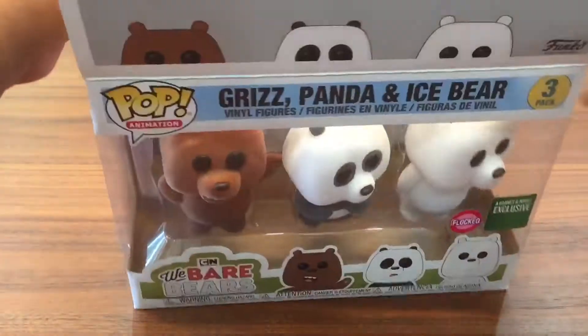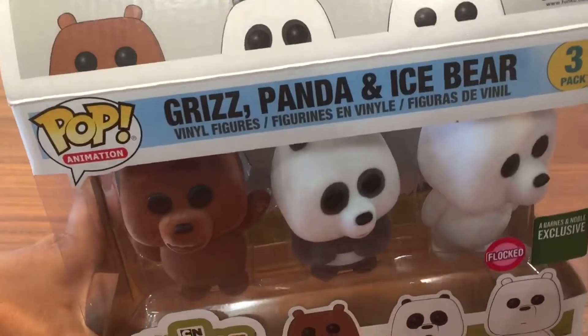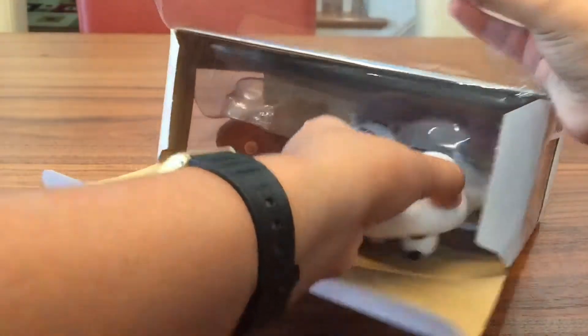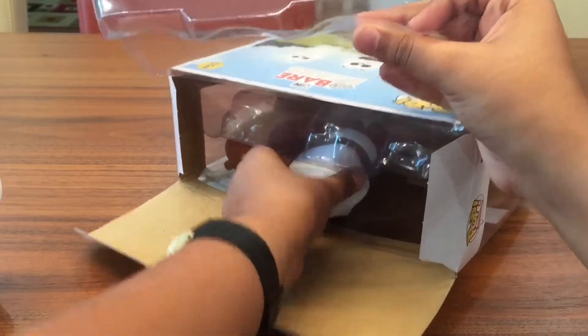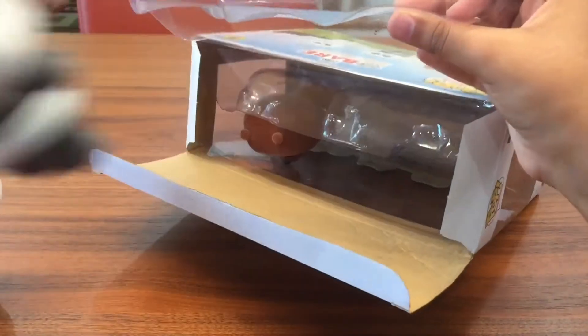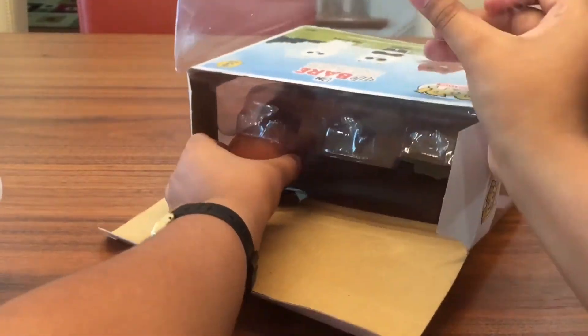I'm going to open this up — okay, maybe we should just take them out instead of taking out the whole plastic. Alright, Panda's out, and then here is Grizz.